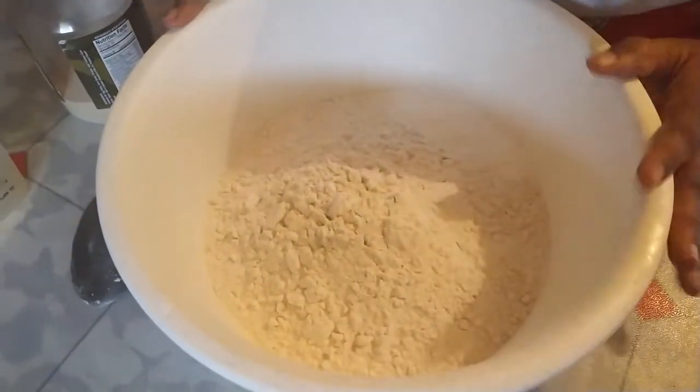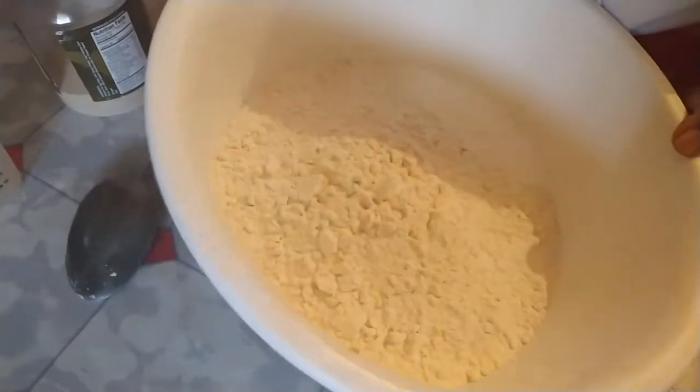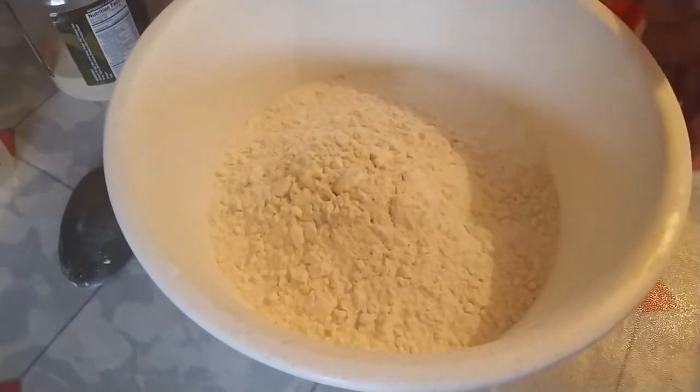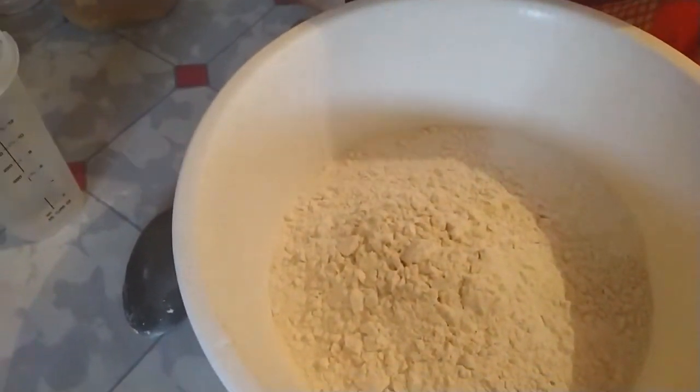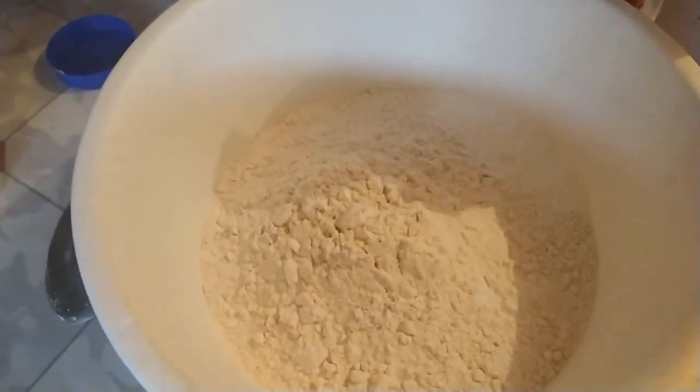Hi guys, welcome back to my channel. Today I'm going to do salt bread for you. In my pan I have six cups of flour. I'm gonna add a tablespoon and a half of yeast.